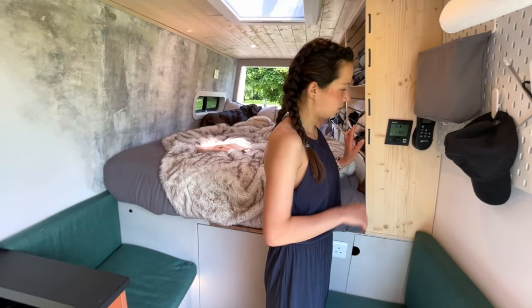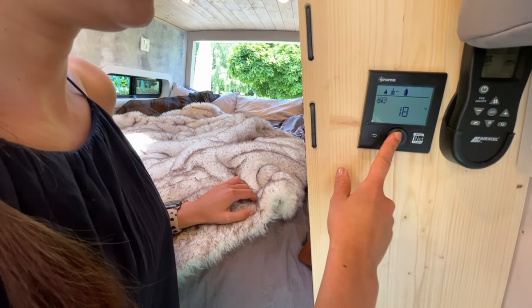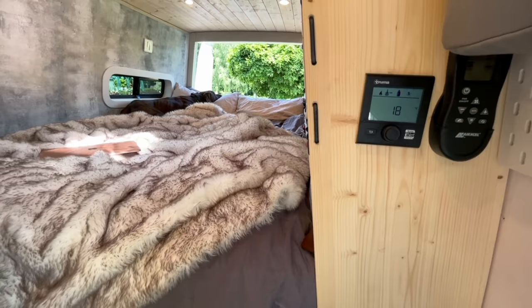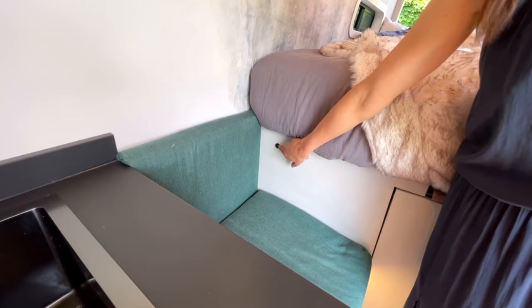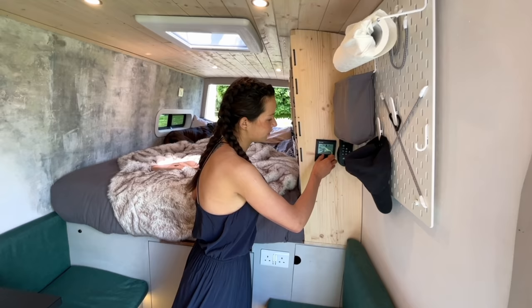The Truma combi boiler is absolutely amazing — there's a little control panel where you just set your van temperature. It's off right now because thankfully we don't need it, but you set a temperature you're comfortable with, press on it, and there's a little thermostat just over here. Every time the van temperature drops, the combi boiler kicks in and you have an equal temperature throughout the van all the time.